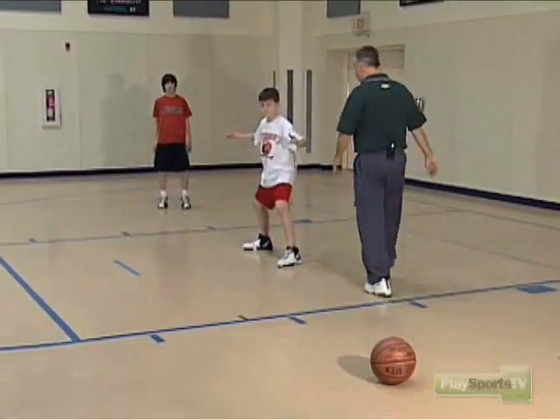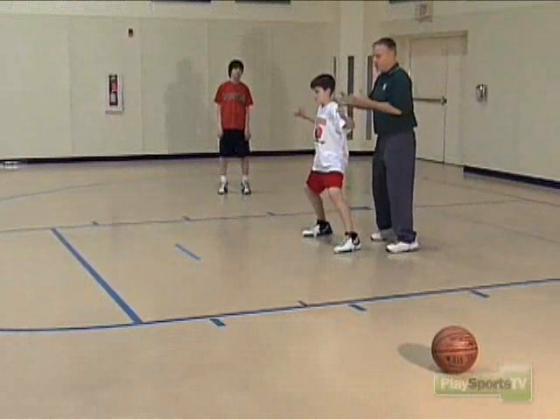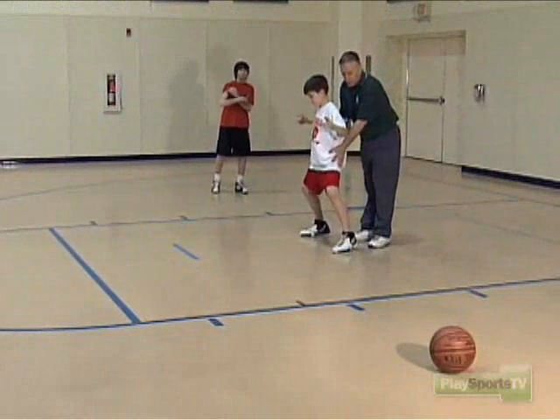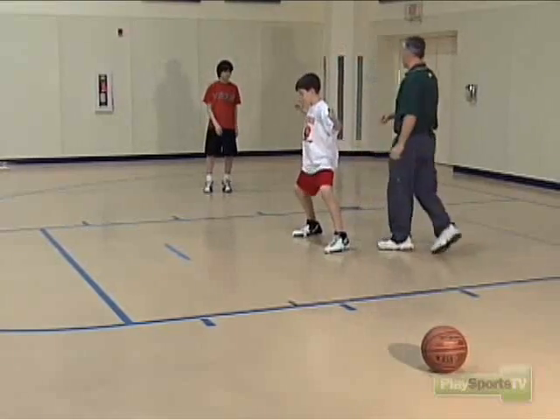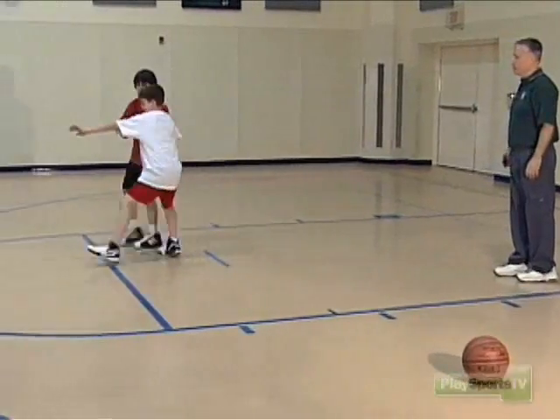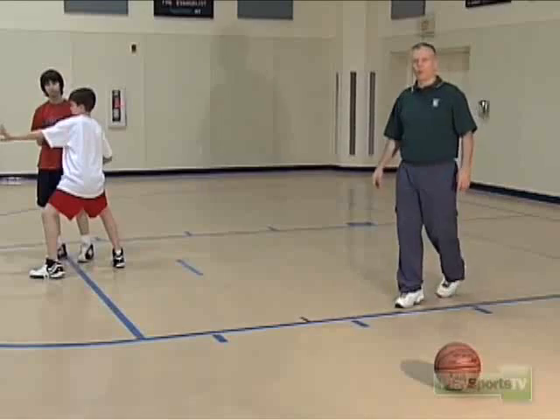One teaching point: we want to make sure that we're not flat-footed, so we always keep our feet moving. If we're standing still and he's running, he's going to go by us. We want to keep our feet moving and be ready to lead him across. Sean, make your cut. Ian, keep moving — greet him and lead him across. Good. And that would be defending a cutter or a flash post.